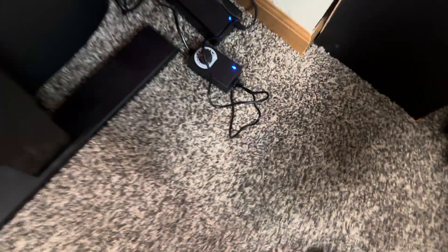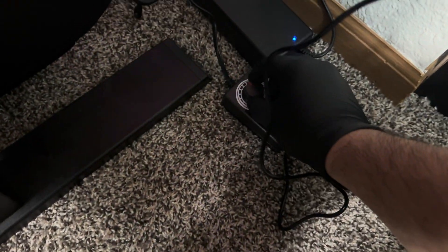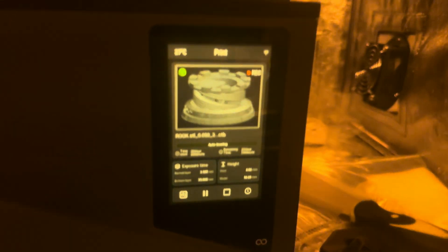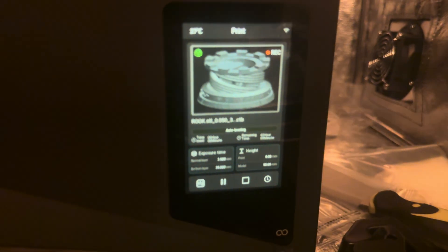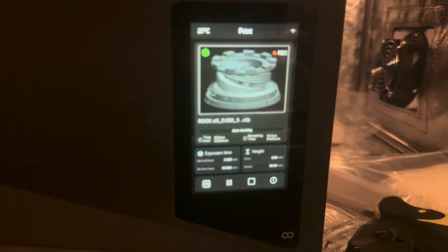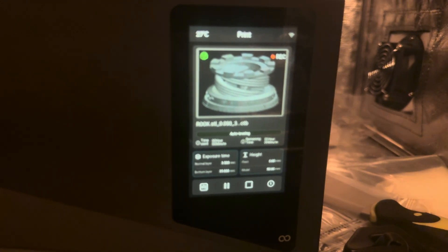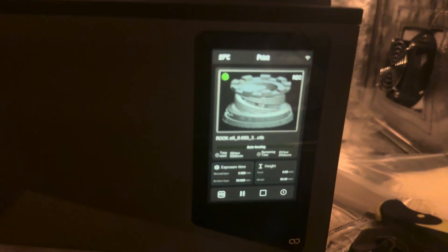Once that started, I went ahead and turned up the fan speed to about 80%. Now I'm just going to let this do its thing. It's actually pretty blurry on camera, but it's going to take about three hours and 30 minutes just to print this single part.